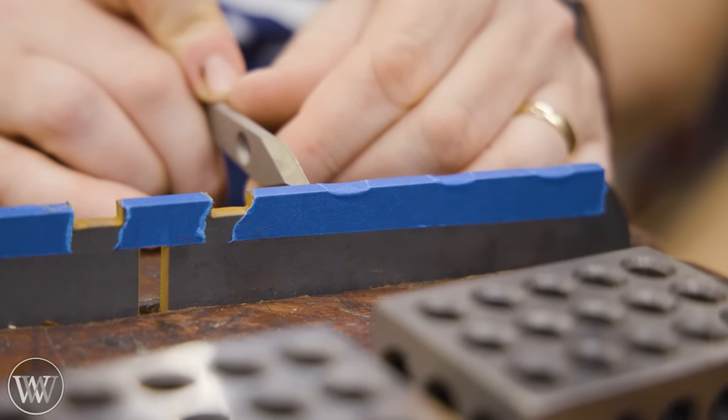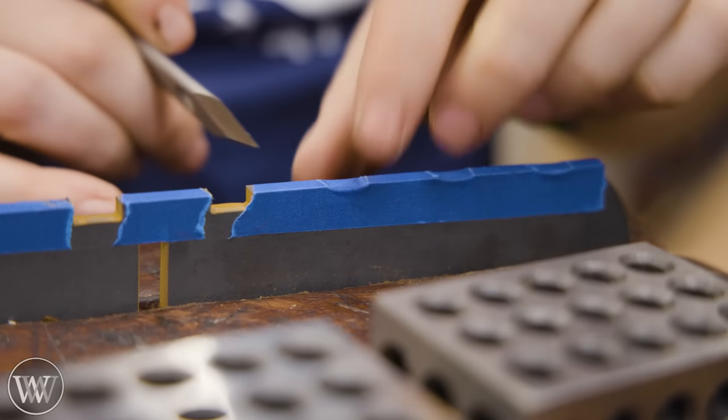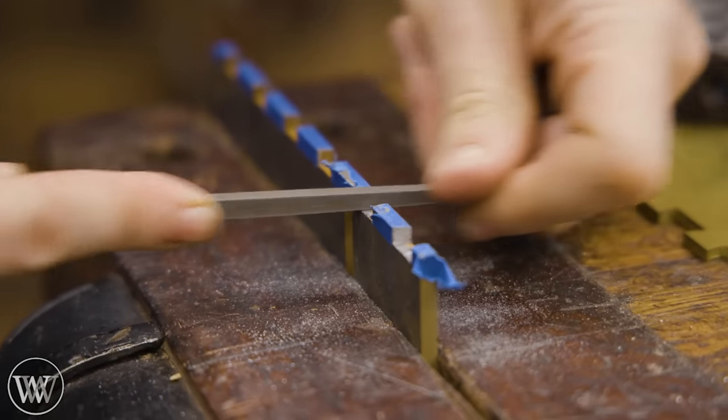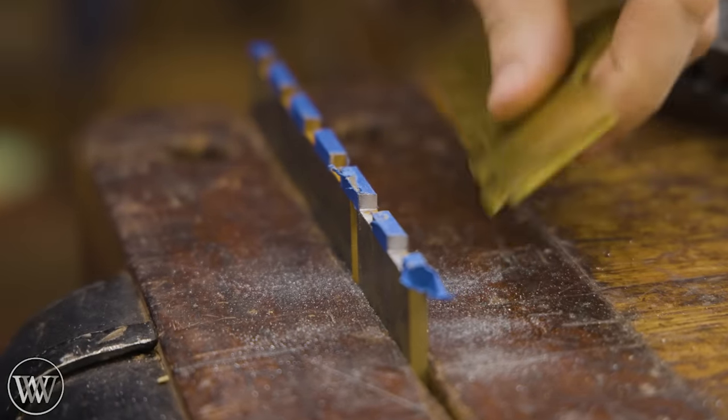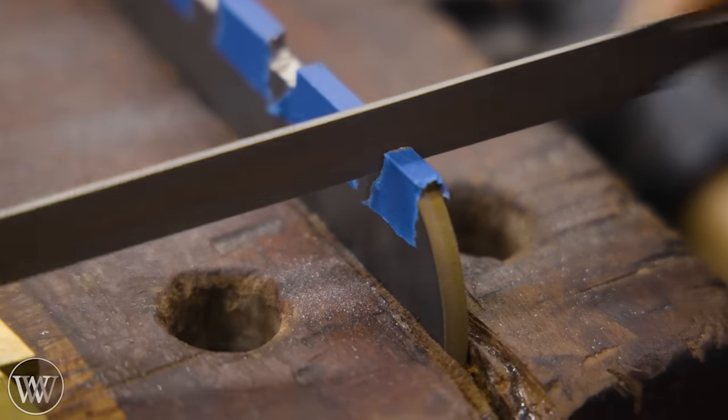Rather than using blue layout fluid, I'm actually just going to use the tape — because I don't have any blue layout fluid on hand, I'm not a metal worker, but I do have blue tape. Same thing. And then we can file back until we just touch that tape. This is going to be one of those things of work on a little bit and file back a little bit, over and over.